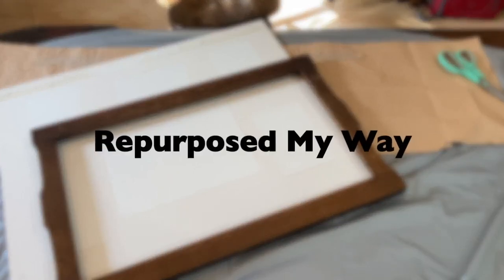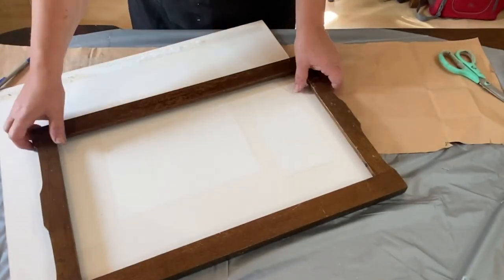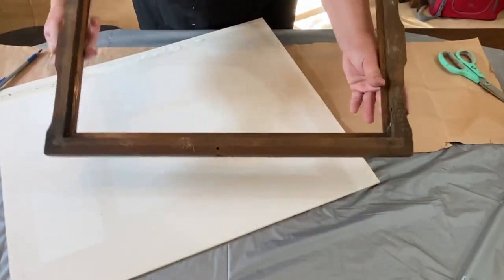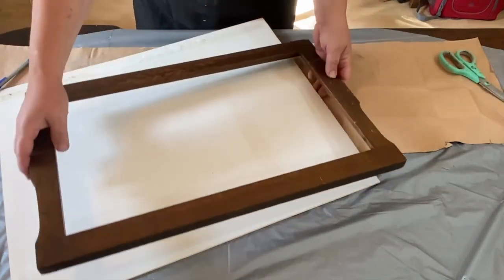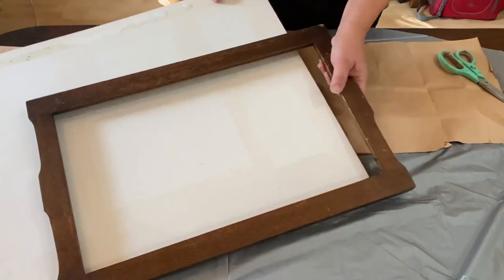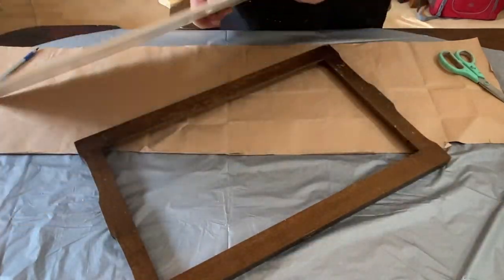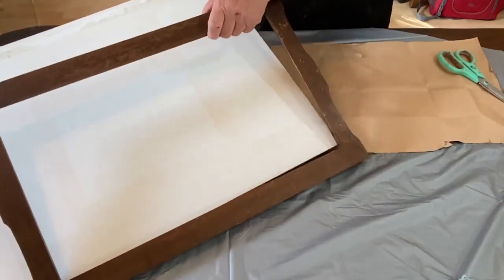Hello friends, welcome to Repurpose My Way. I'm Shelly and I'm so glad you're here. Today I'm going to show you a makeover — a trash to treasure. This little frame was at the dump and somebody was throwing it away. They set it aside instead of throwing it in the dumpster, and well, along came Shelly and snatched it up.